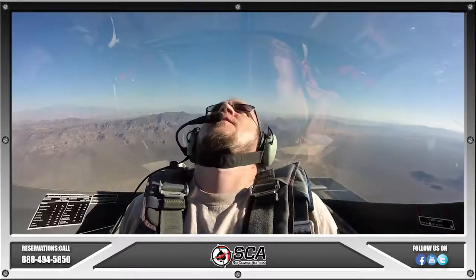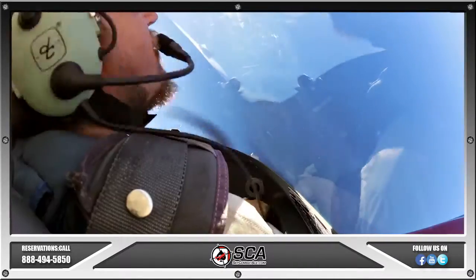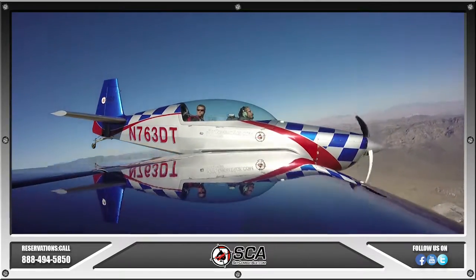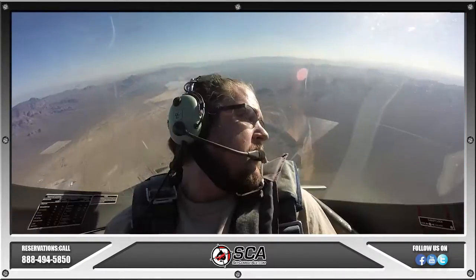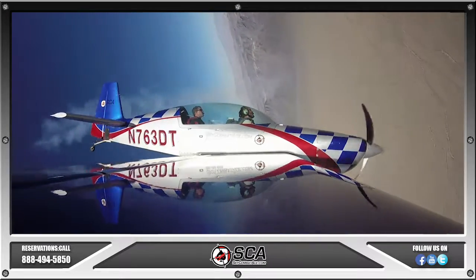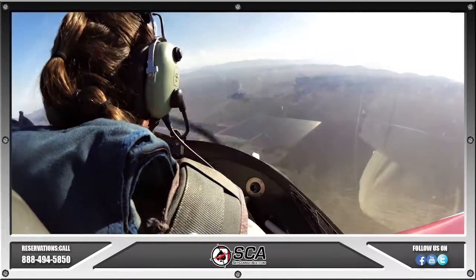Where are you at? Three o'clock. Over the hammerhead — it's a vertical maneuver. Go ahead and pull straight up. Once we get there, neutralize, and then we stomp left rudder. Better build up a little speed, and then we recover. You have the controls. Look at the left wingtip — pull the airplane vertical. Stop the pull there. Stomp on the left rudder. Now we recover. Easy on the pull, nice and gentle. Perfect. My controls.